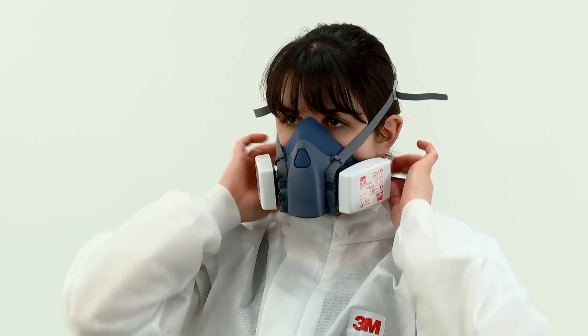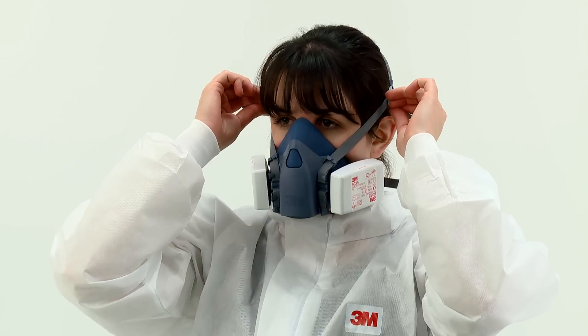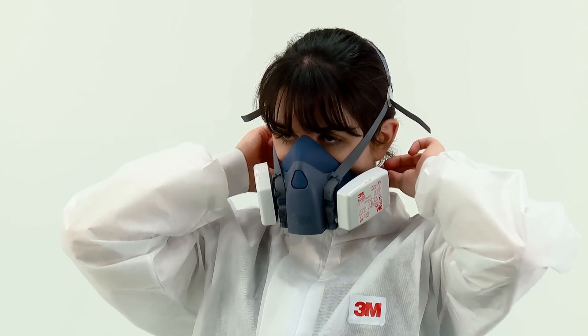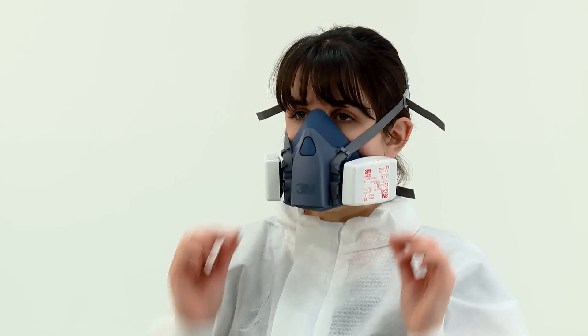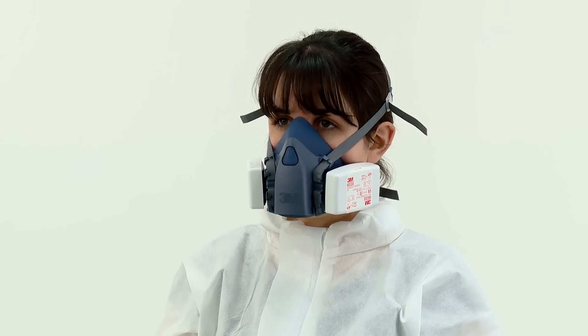Ensure the straps have not become twisted. Tighten the top head harness first by pulling on the ends of the straps to achieve a comfortable and secure fit. Tighten the bottom straps in a similar manner to secure the respirator. It should feel snug against your face, but take care not to over tighten. Strap tension can be decreased by pushing out on the back of the buckles.